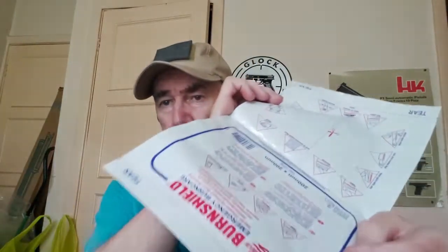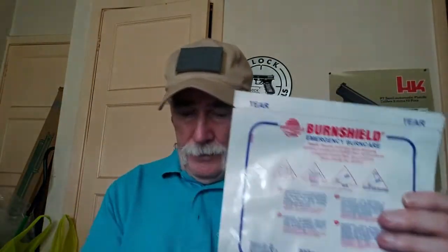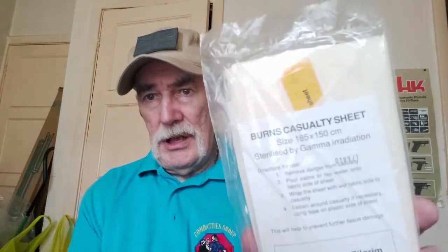Another thing is a large burn sheet, because obviously with a VIP, likely attacks can include burns and blast. This burn casualty sheet is to put on the casualty and cool them down using saline.